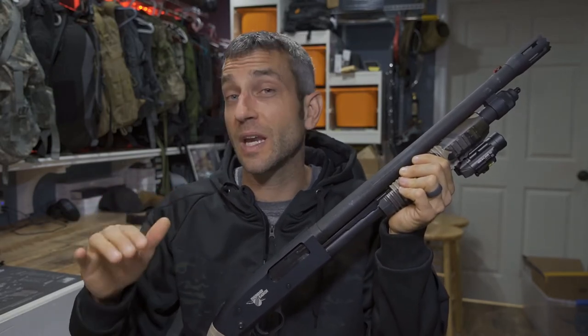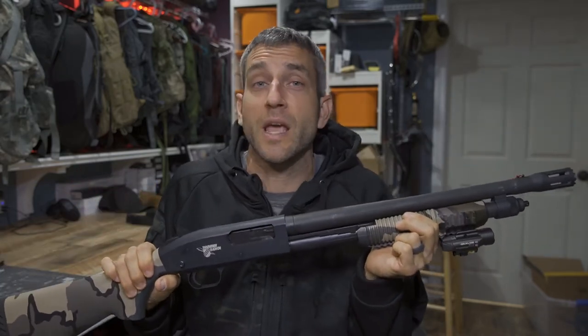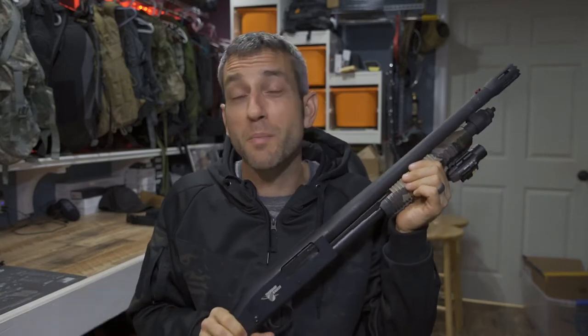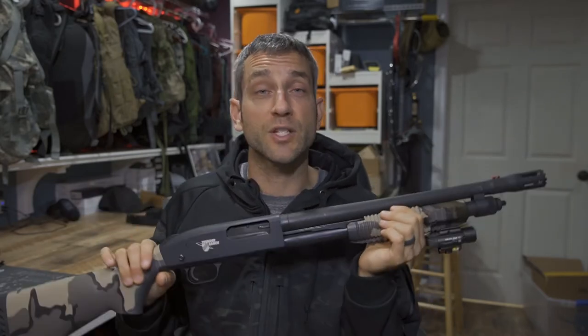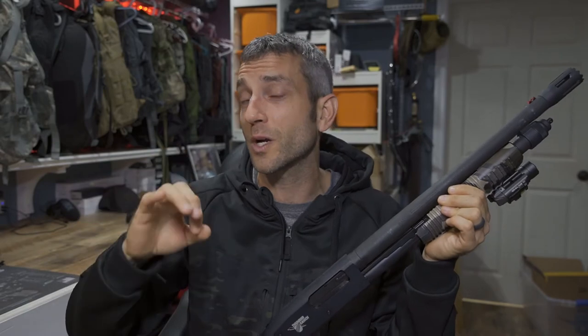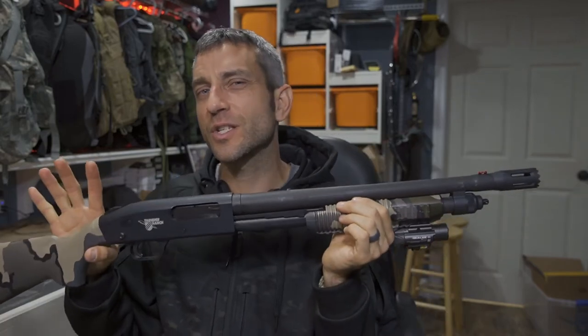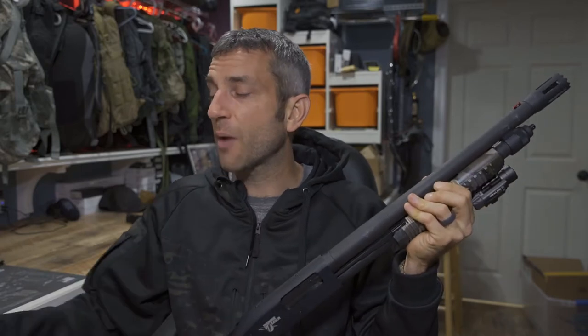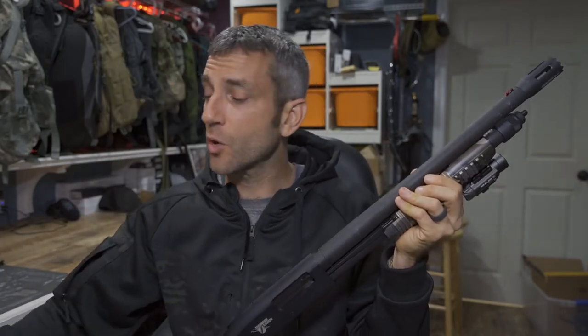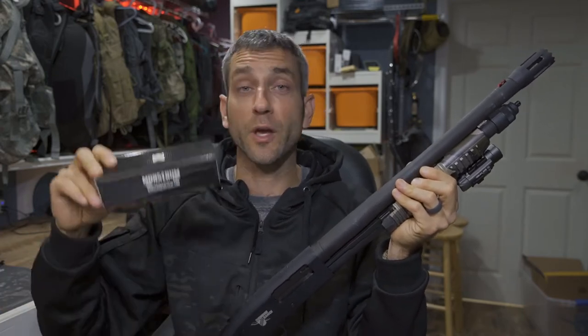So in this video what we're gonna do, we're gonna help with a little bit of capacity. Now in my hands here, this is a side saddle from Monstrum Tactical. This for me is gonna be about perfect for my given needs. There are a number of different philosophies about what you need to do in order to gain capacity for your shotgun, but again for me at this particular time, keeping in mind that I'm still a novice, this is very new to me. So having a shotgun and being a shotgun owner, again very new.